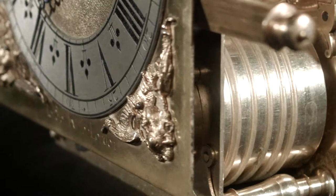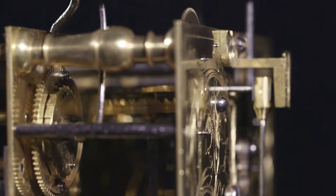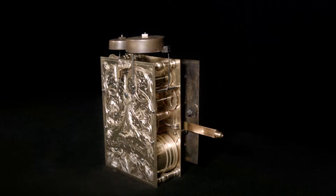Joseph Nibb's movements are very distinctive for their beautiful, delicate, almost feminine touches, and this particular movement reflects these qualities perfectly. The five latched vase-shaped pillars lend the movement an architectural symmetry, and they hold together the almost paper-thin front and back plates. Note also the slender fusees and the fine backcock for the verge escapement.